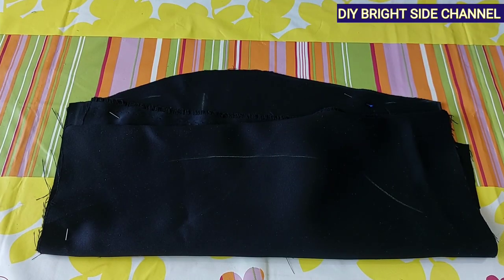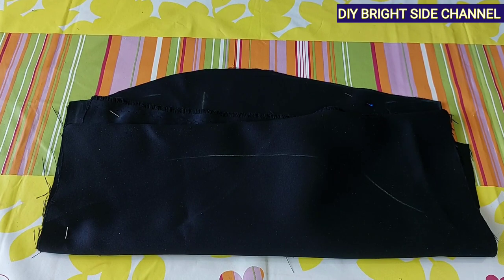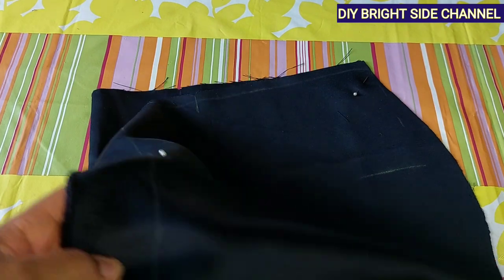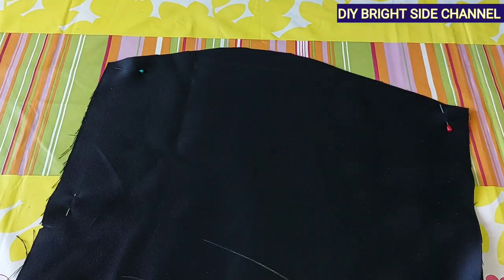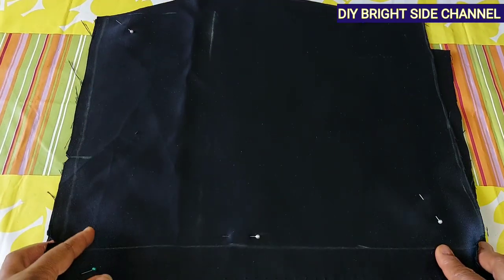Hi, welcome to my channel. Thanks for stopping by. In this video we are going to be doing the continuation of the previous video. If you have not watched it, please try to check it out. In that video I taught how to cut flat skirts, and in today's video I'm going to be showing you how to sew it. Get your fabric close and let's do it together.